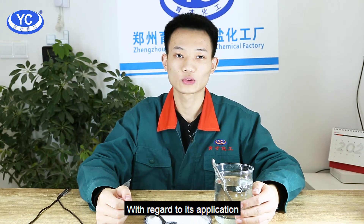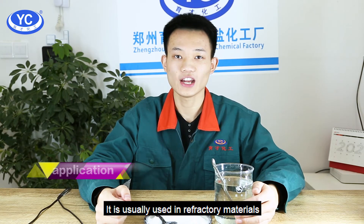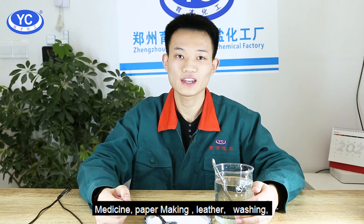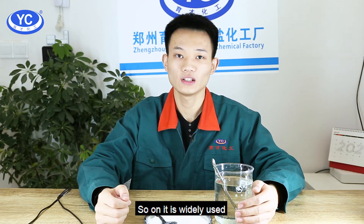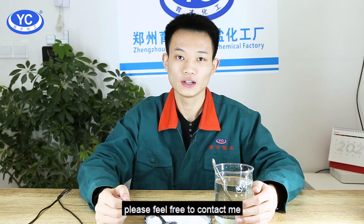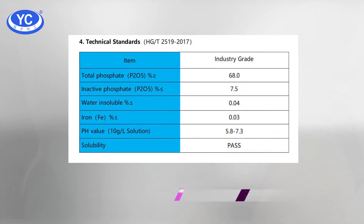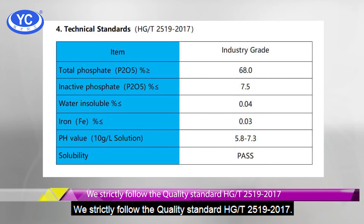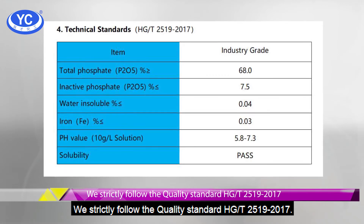With regard to its application, it is generally used in refractory materials, medicine, paper making, leather, washing, and so on — it is widely used. If you want to know more information, please feel free to contact me. We strictly follow the quality standard HGT 2519-2017.